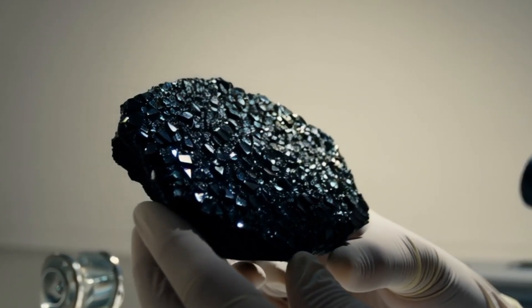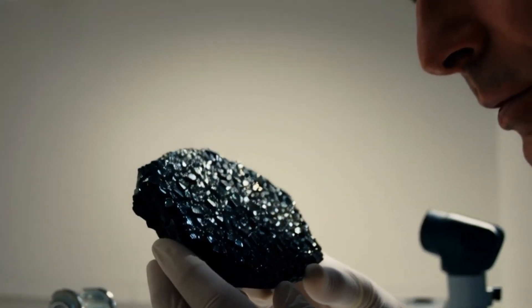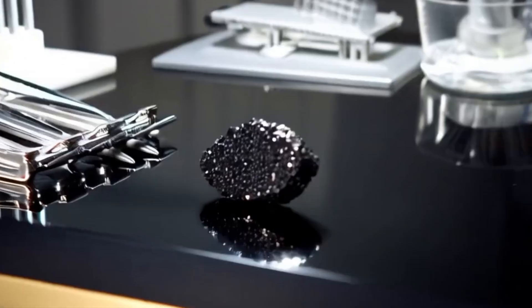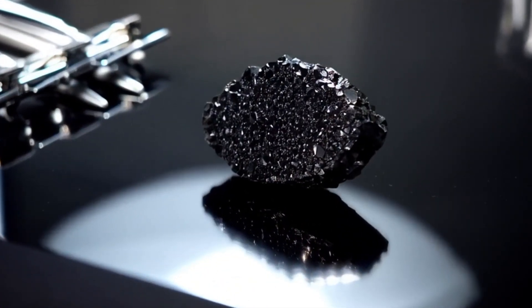5. Perform a light reflection test. Shine a bright flashlight or phone light on the stone. A black diamond reflects light in a subtle, metallic way, not glittery like glass. You may notice faint sparkles or flashes when you rotate it slowly under light.